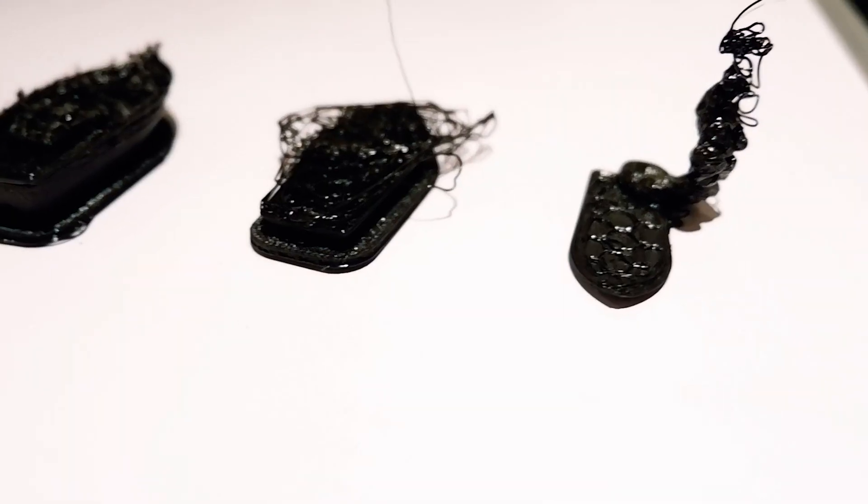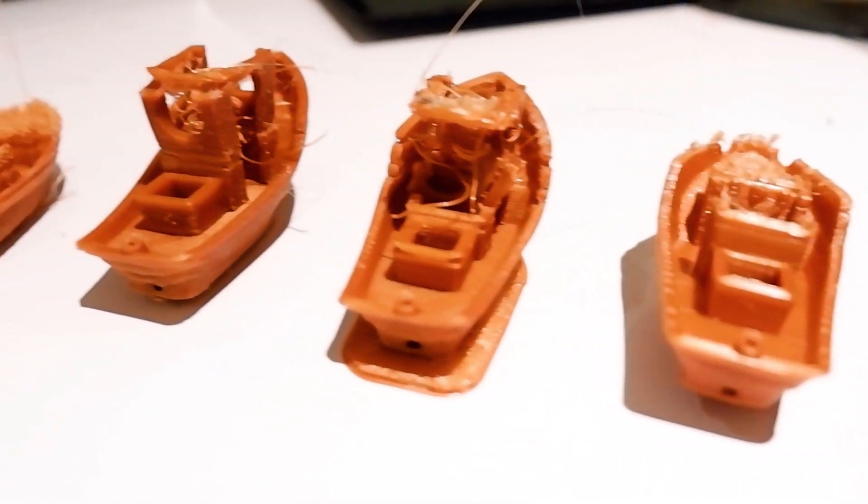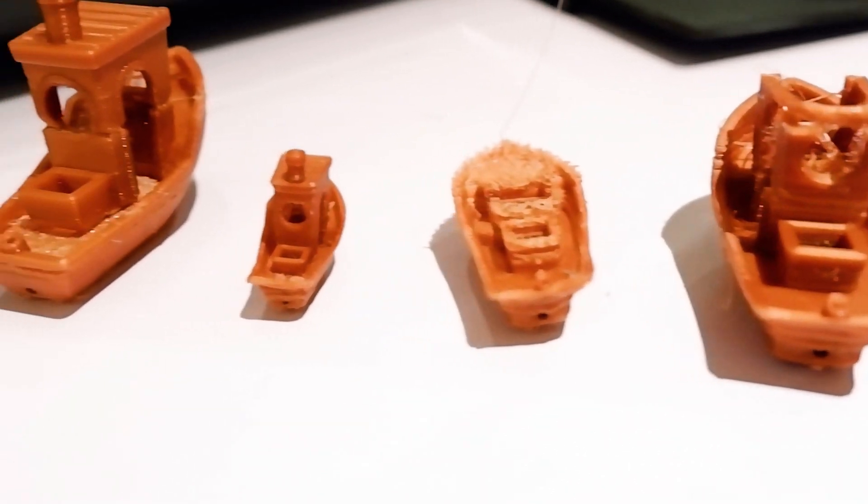I had to print one, two, three, four, five, six, seven, eight, nine, and even ten prints on the printer before I could get one complete 3D Benchy. That was because one of the issues I ran into was that the print bed wasn't leveled.